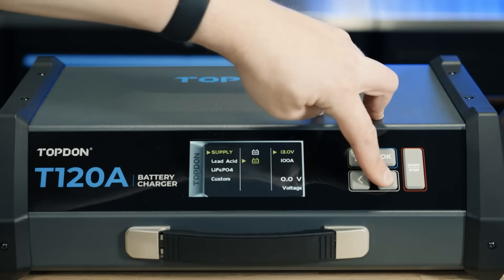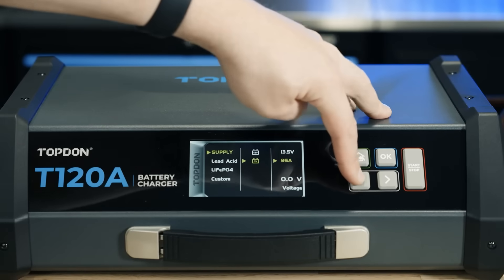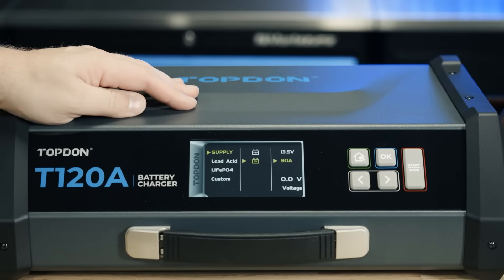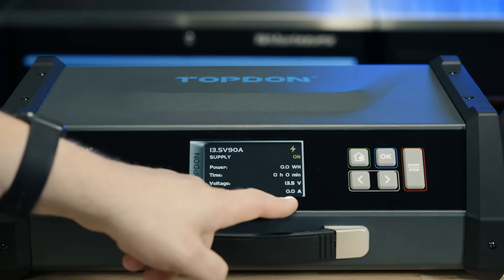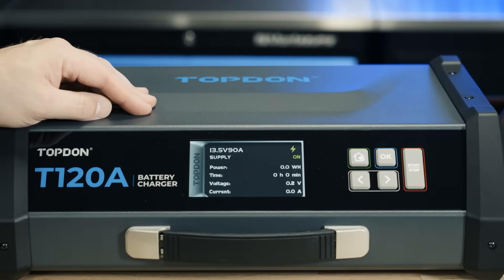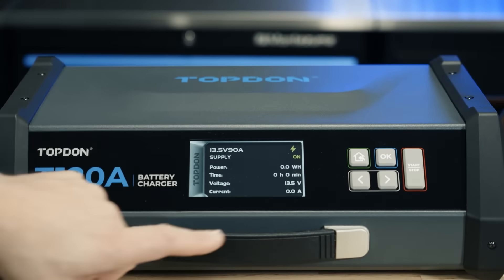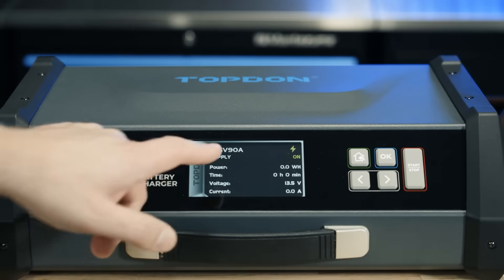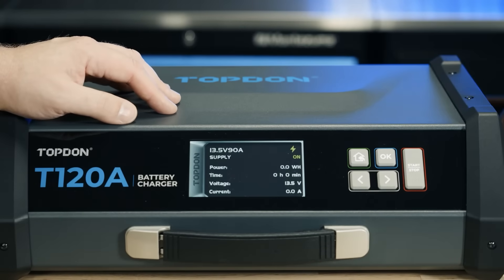We can also set our current limit after hitting OK — we can go all the way up to 120 amps or way down. We're going to set it at 90 since this is not hooked up to a vehicle currently. We hit OK and you can see it's switched on and how many amps are being pushed. Hitting the start/stop button will shut it off, and hitting it again turns it back on. Supply mode shows us everything live — 13.5 volts is our output, it shows how much current is being pushed, the on time, and the power, which logs watt-hours pushed into the battery for the duration of the supply mode operation.